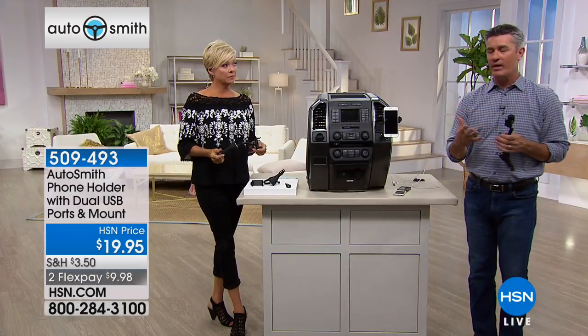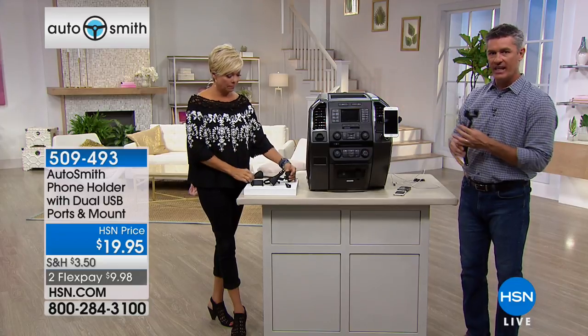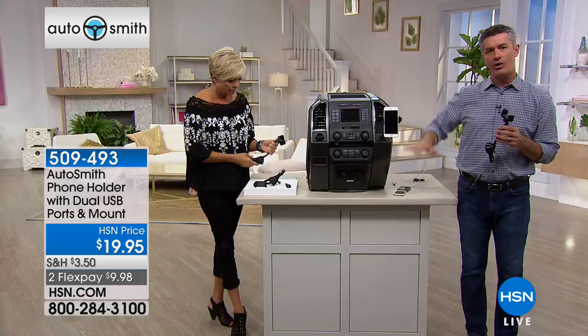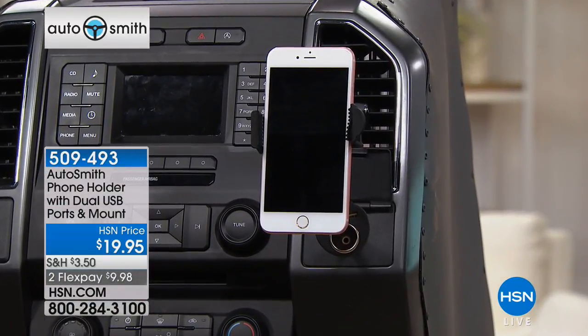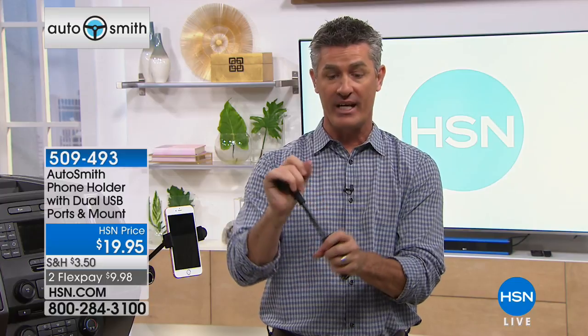What's cool about this is whatever type of car or dash you have, it's going to work. Here with a standard dash, it's going to plug directly in. But some people might have that cigarette lighter adapter, that 12-volt, between the two seats down in that center console area. It's going to work there as well because you have that flexible gooseneck on it.